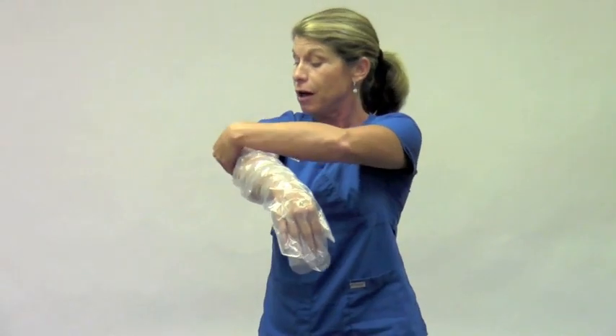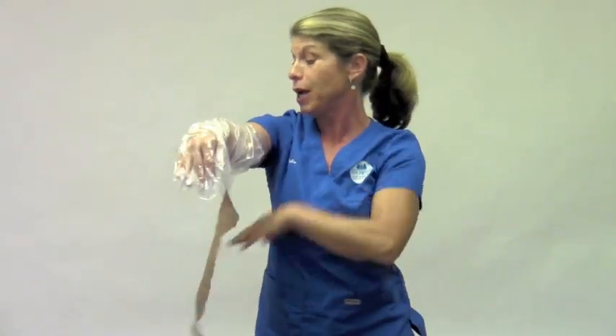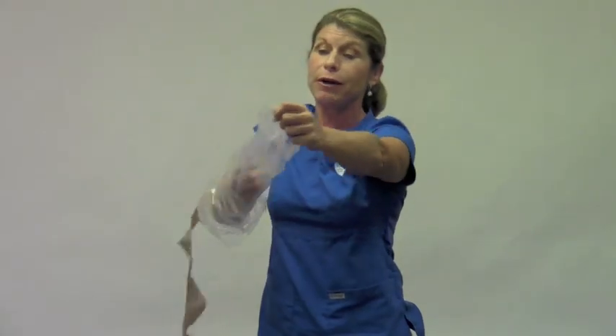When the patient is done showering, they towel dry the outside of the glove and do the wrap. The strap sticks to itself, not the skin, so it's not pulling any hair or ripping any skin. They pull it out and dispose of it in the garbage.